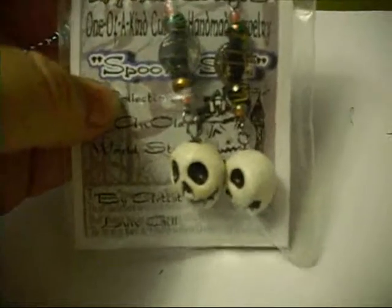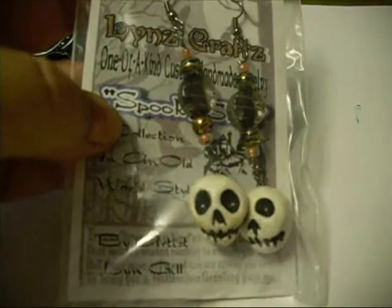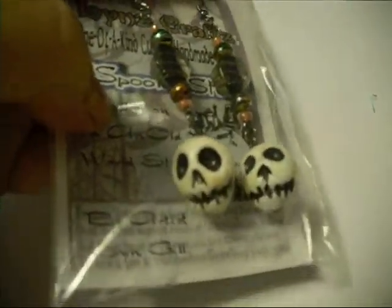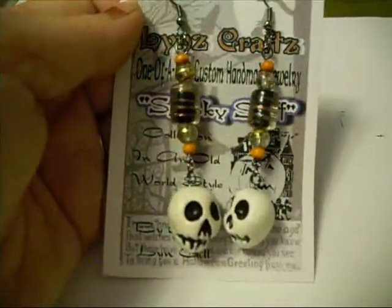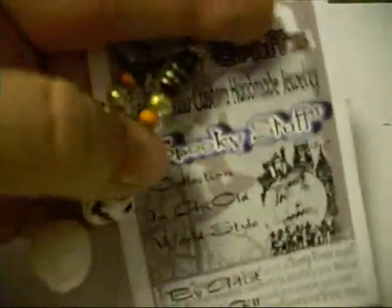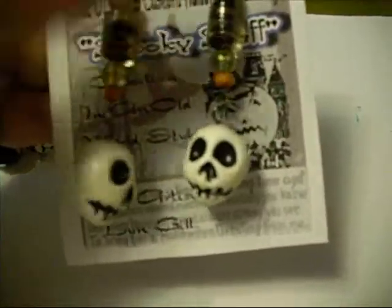The skull beads that I did a while back — I made some earrings from those. I had a friend come by on the day that I did the skull beads video. She saw those beads and she wanted earrings. She said, 'I've got a Halloween party coming up, and those would be so cute.' So Rach, honey, this is for you — one of these pairs of earrings is just for you. I've stuck them on one of my cards from the Just Spooky Stuff collection.